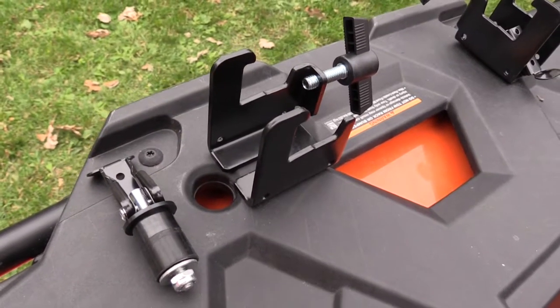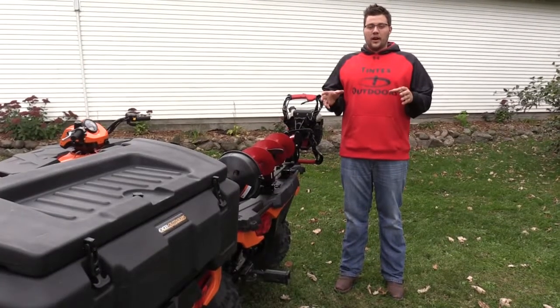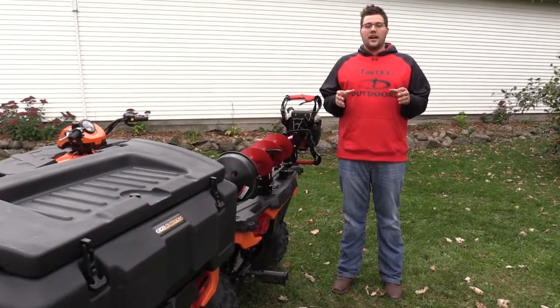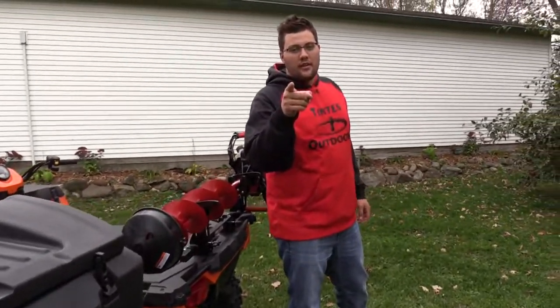Mounting is easy with the optional universal quick-attach brackets. For this and other cool products, don't forget to check out xl-outdoors.com. Don't forget to organize your life outside.